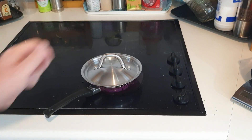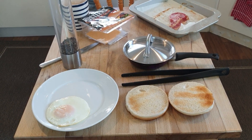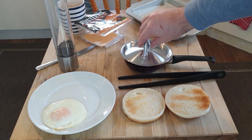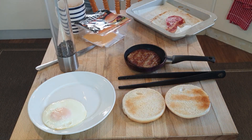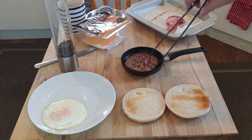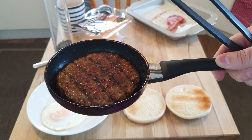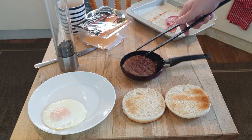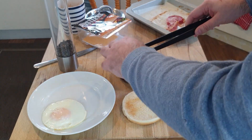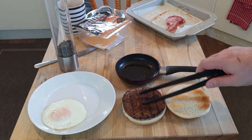It doesn't actually smell half bad cooking it this way. If I could express to you the glorious smell it's making — wow, it smells wonderful. This is the best smelling Rustlers burger I've ever done. It actually looks and smells like a proper burger. If you're going to cook Rustlers burgers, frying it in a mini frying pan appears to be the way to go — it didn't release much fat, and it smells absolutely amazing.